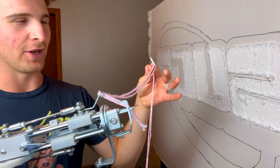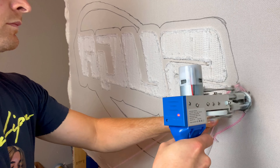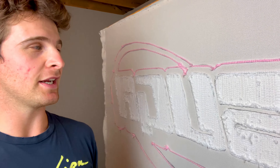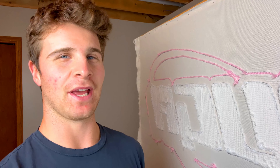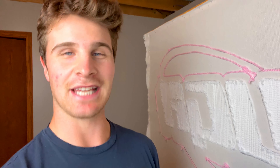Now it's time for the pink. The outline is done. Next is to go around all the letters and in between all these white areas, and I am pretty nervous about that because that was the one part of the grenade that I didn't do very well, so it's time to redeem myself.